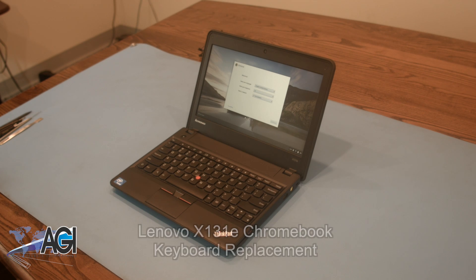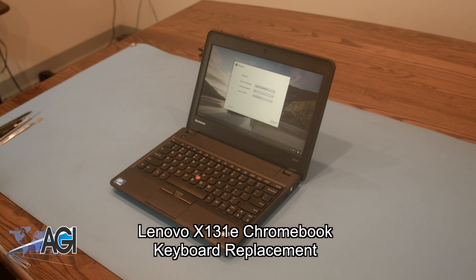Hello, today we'll be showing you how to replace the keyboard in a Lenovo X131e Chromebook.